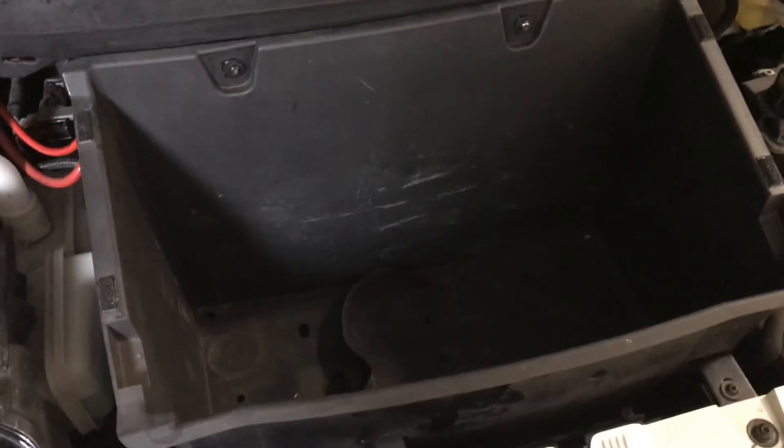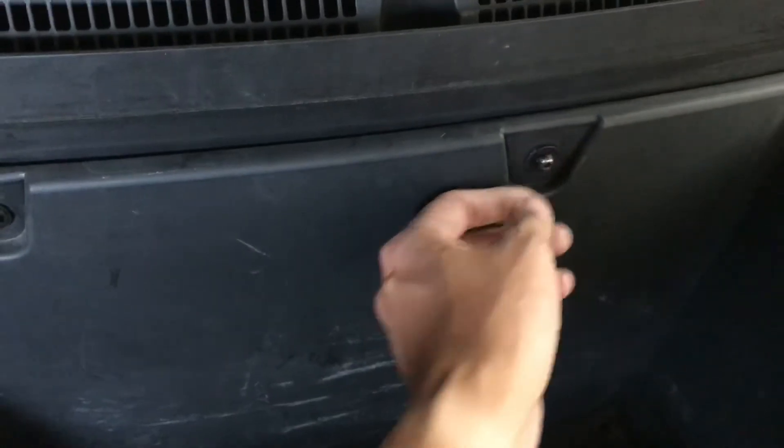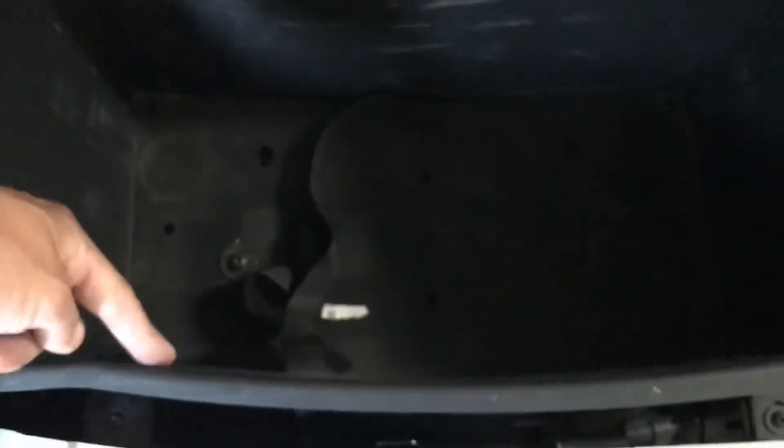The last thing we're going to do is put this newly cleaned front back in. It's always a good idea to tighten these by hand first so you don't strip them or cross thread, and then you can use a tool to tighten those. There are six screws total.